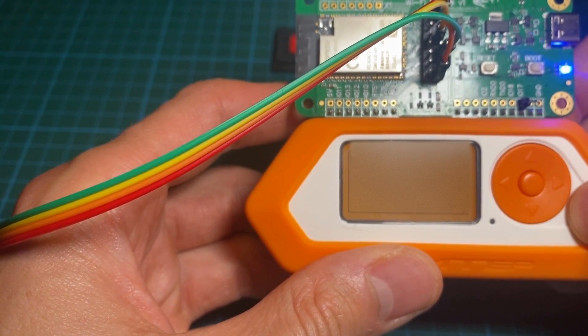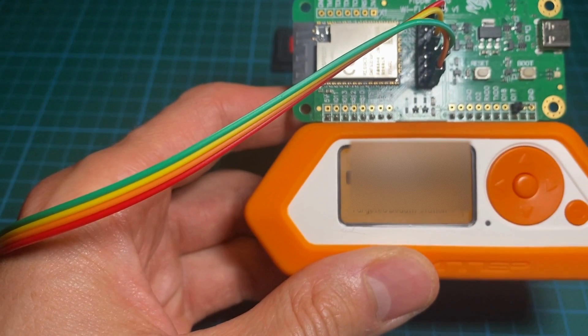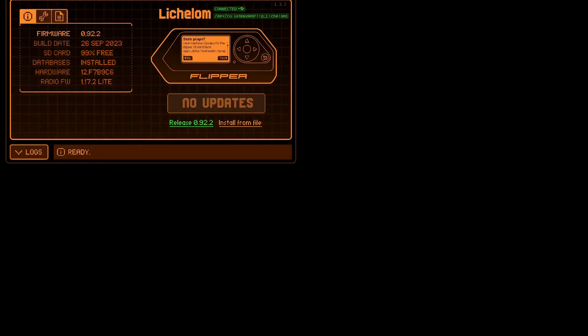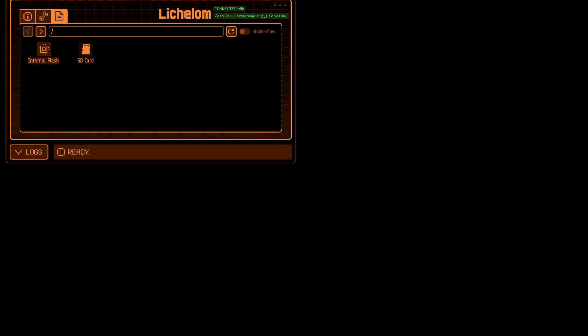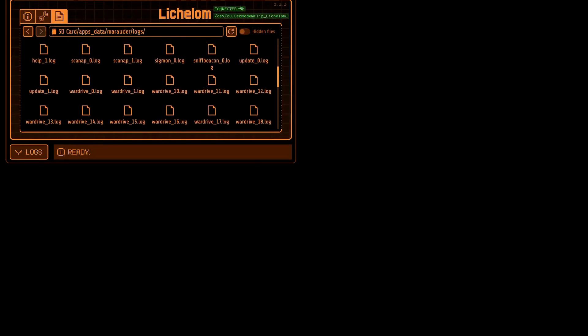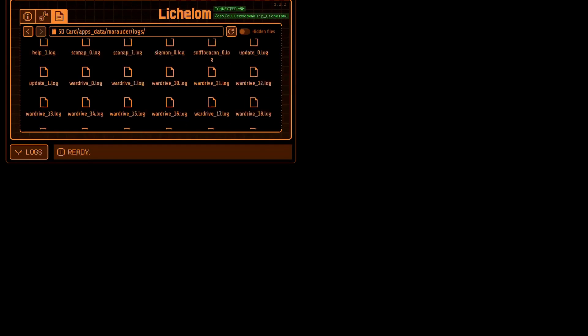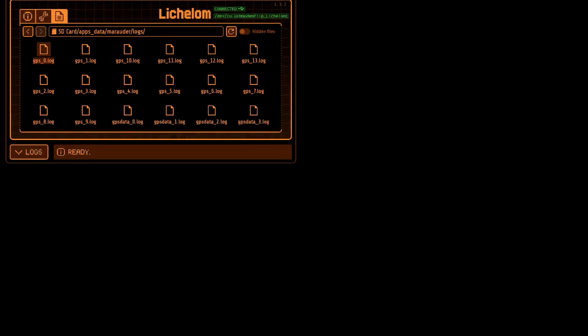And once this is done, we're going to use the qFlipper application. From the qFlipper application you just need to browse the SD card, go to app_data, then to my order, and from this folder you browse to logs. Here you have all the different logs from your wardriving session. From there you could download it, apply it to a map, pinpoint each Wi-Fi SSID you have detected, or even upload to a website such as Wigle to share it with the community.